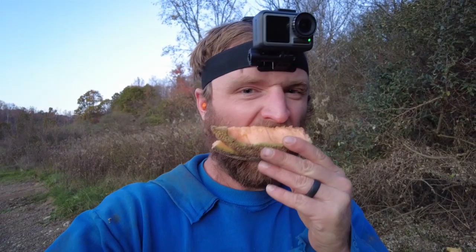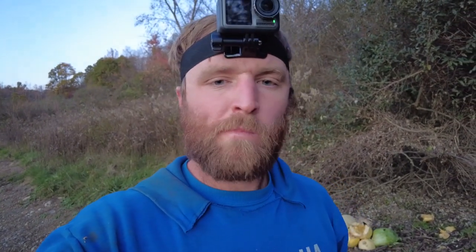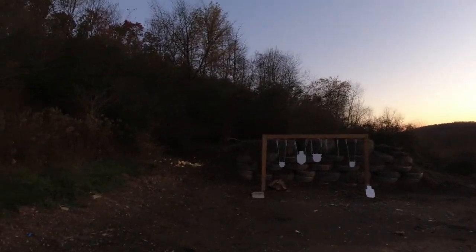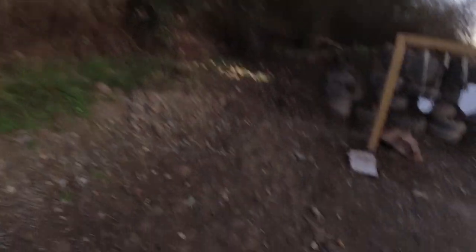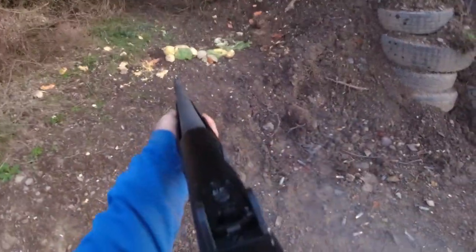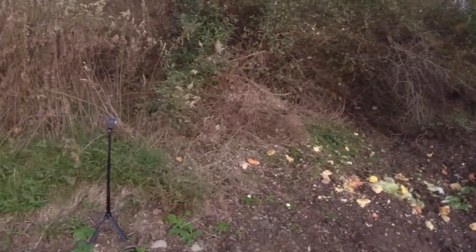You know that was fun and all, but the wildlife don't have utensils, so I think we need to break this up a little more for them. Just out here feeding the wildlife. That will do, that will do.